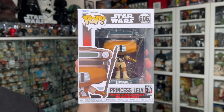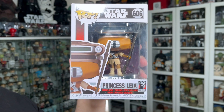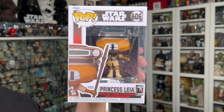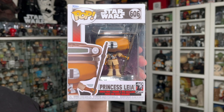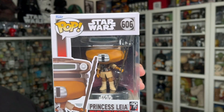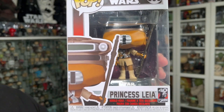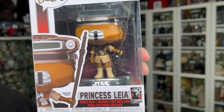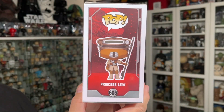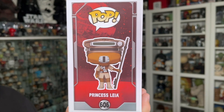The packaging on the Princess Leia as Boush Star Wars Funko Pop is exactly the same as the rest of the Funko Pops in the Return of the Jedi 40th anniversary wave. You've got that really awesome red and black color scheme going on with the grey pinstriping as the border. The 40th anniversary logo is down at the bottom right-hand corner. This one is number 606 in the series. There's the side of the box with the Death Star in the background — that red and black color scheme looks fantastic.